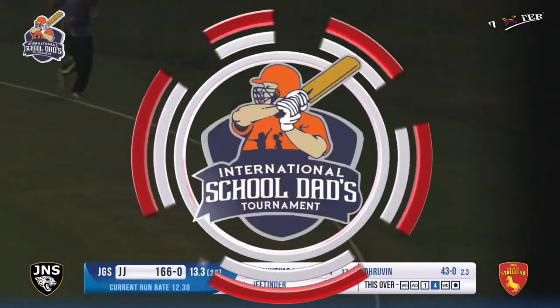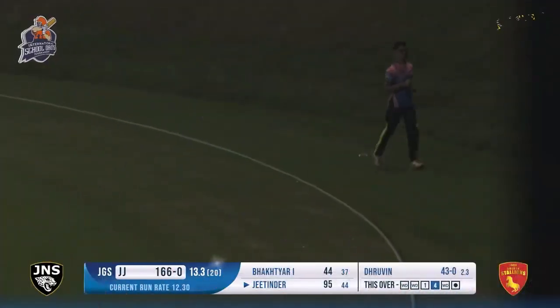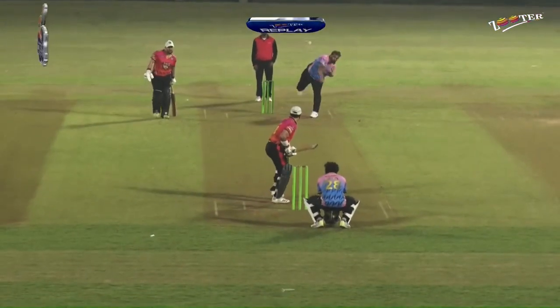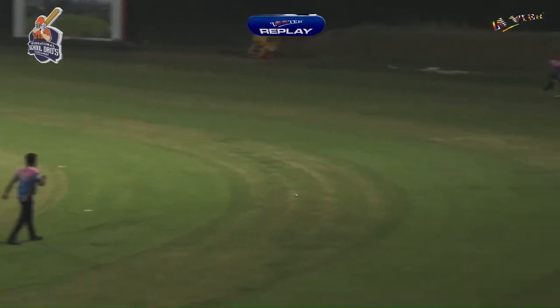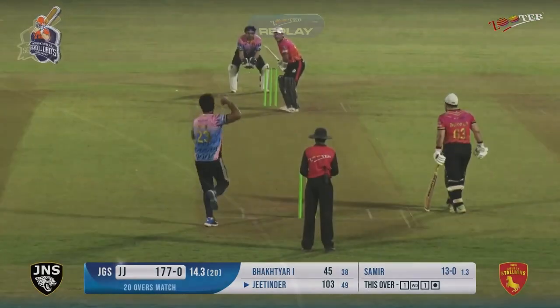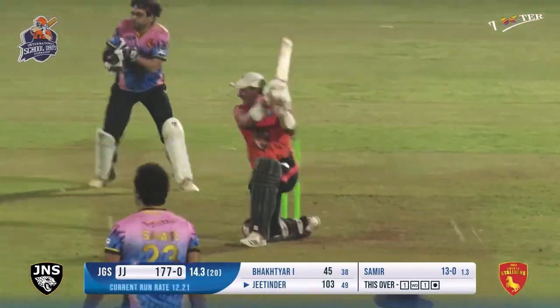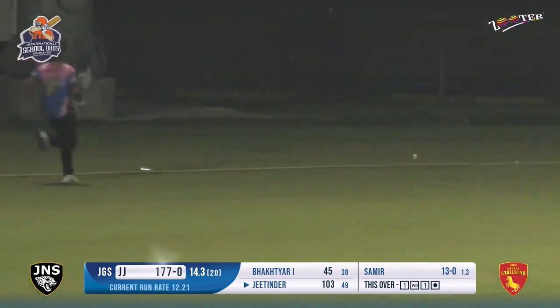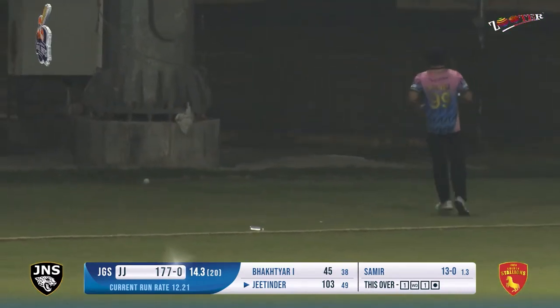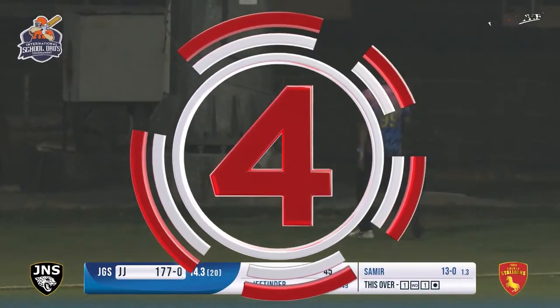99 - he moves on to 99, just one run away from a well-deserved century. This has been a brilliant innings against some quality bowling. 45 balls for his 99, a strike rate in excess of 220. This is another boundary. Jitendra is looking in a different class now.